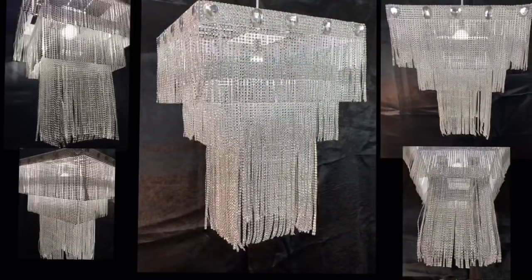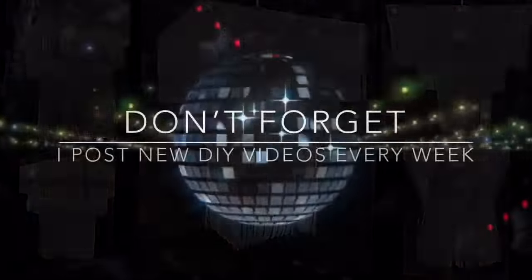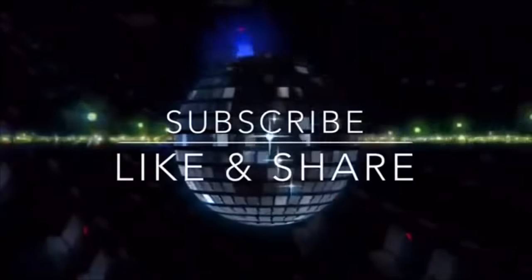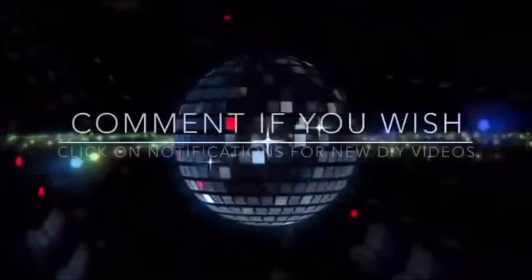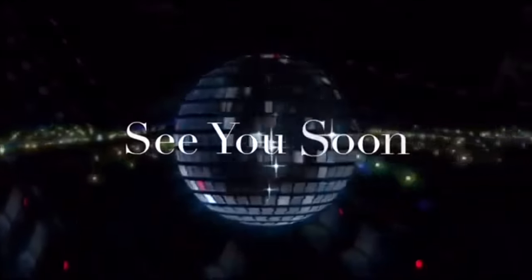Thank you so much for watching. I hope you enjoyed this DIY as much as I enjoyed making it. I post new DIY videos every week — subscribe if you haven't, and like and share with family and friends. Comment if you wish and click the notification bell for more upcoming future videos.